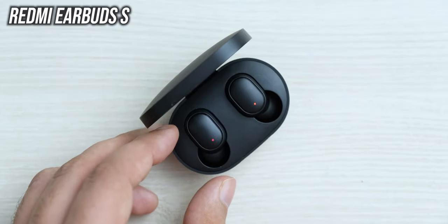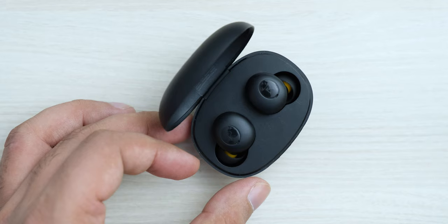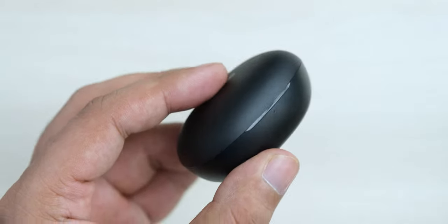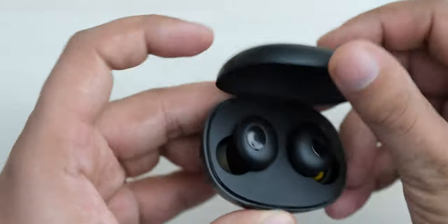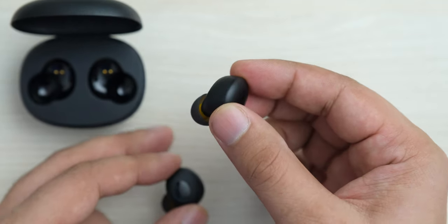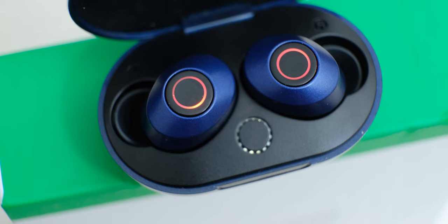Unlike most other earbuds on the market, these don't have LEDs on the earbuds, so you won't know if they are turned on or not, or if they have finished charging in the case. The case also doesn't clearly indicate what the battery level is. I kept charging it because one of the earbuds wasn't working, but it was actually charged — I just had to touch and hold it for 5 seconds like you do on the first time. For a company boasting about their design, this is a really big oversight.